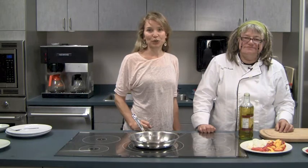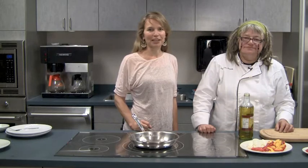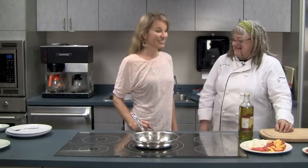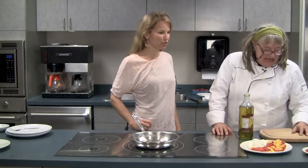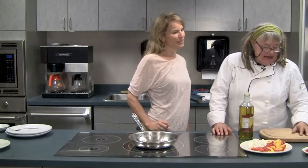Today we're in the new Albion Fisheries Test Kitchen with Chef Karen Barnaby. We are so excited to be here with you today, and I think you're going to be cooking up a real treat for us. What's going on?